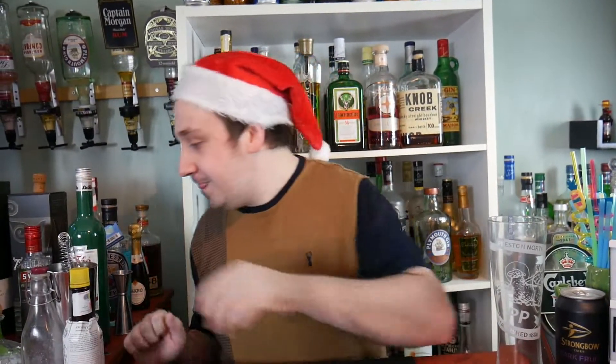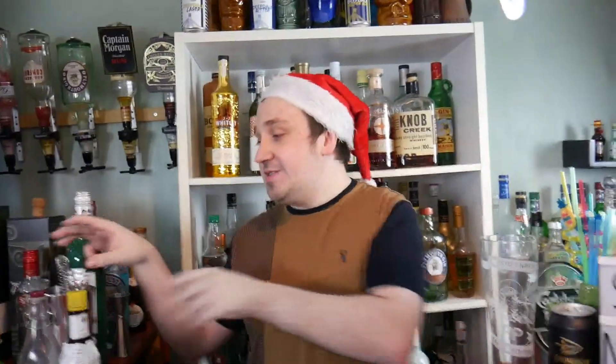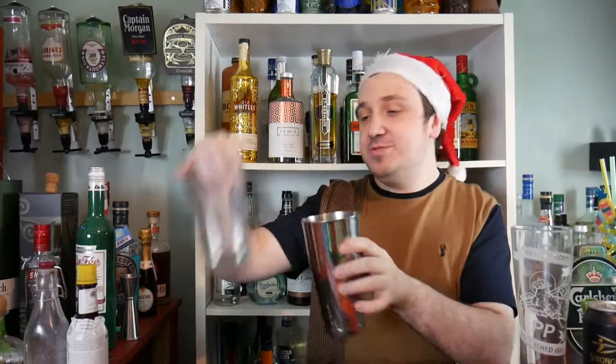What's going on guys, Mixed here back again for another Christmas cocktail. Today's Christmas cocktail is the Christmas margarita - Merry Christmas everyone! To make the Christmas margarita, get your tin shaker and put in four to five ice cubes.